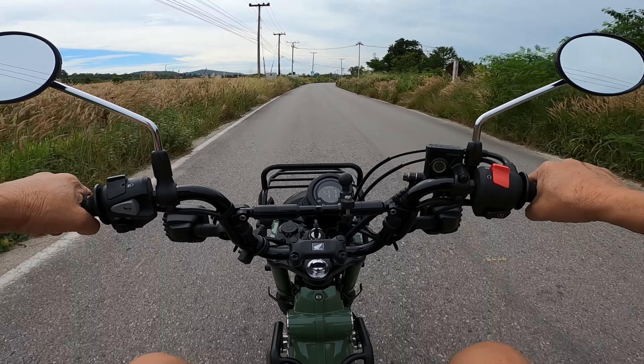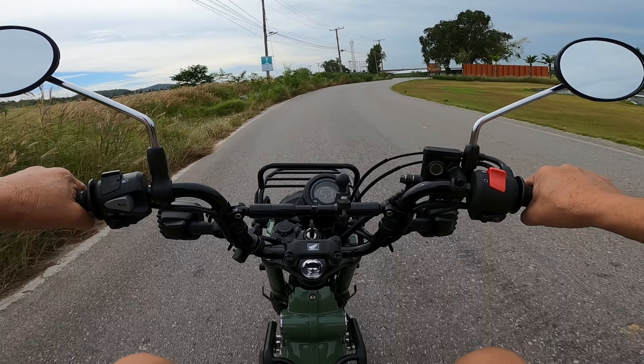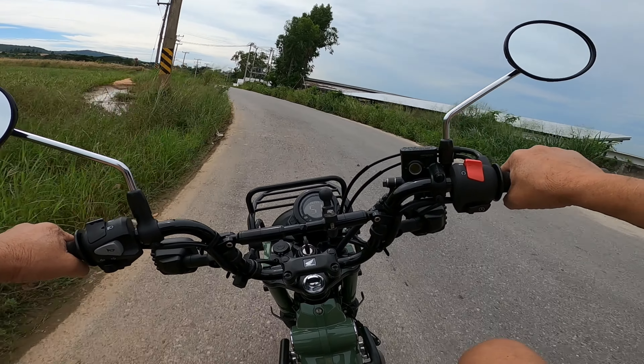Yes, I've sold the CRF and bought one of these beauties. We'll stop over here in a minute and I'll give you a little look.